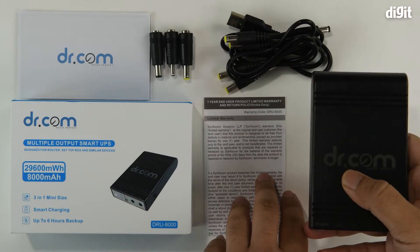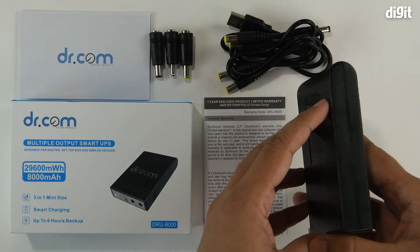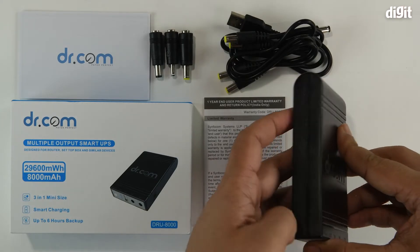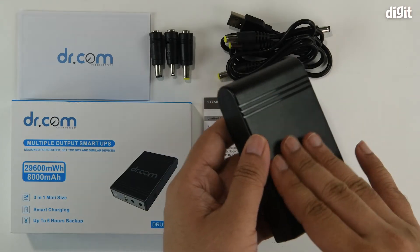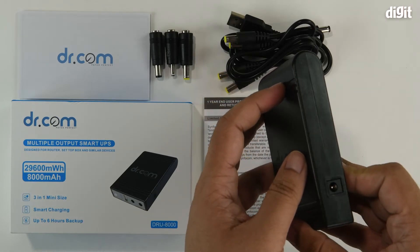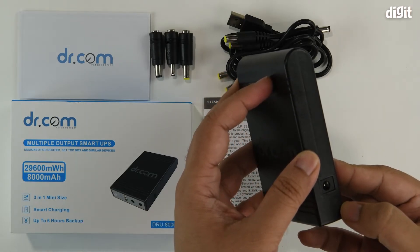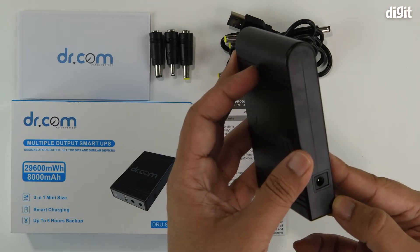And finally we've got the Dr.com UPS itself. On the left-hand side there's nothing, and nothing on the top side either. Over here you've got the Dr.com branding. On the right-hand side you've got the input port, labeled with small text that reads 'IN'.